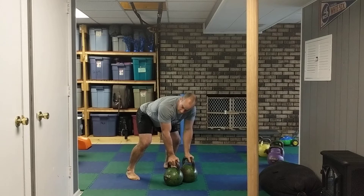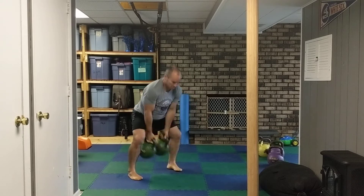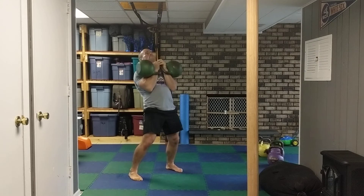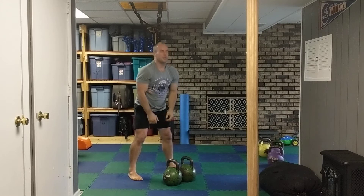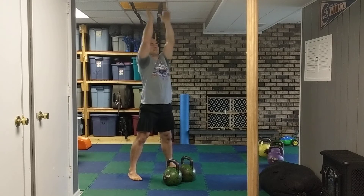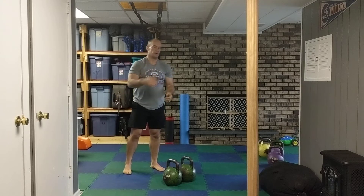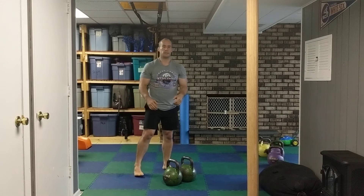If you can't do a jerk, you can always do a push press. So as you're here in your clean, dip knees and come up. Your jerk is here — with ankles and feet leaving the ground. For a push press, your feet aren't leaving the ground, you're just pressing up. That's the only difference between a jerk and push press. Either one is fine.